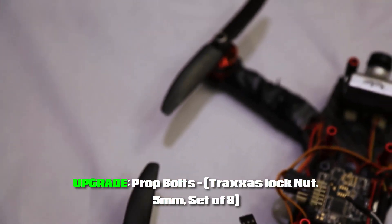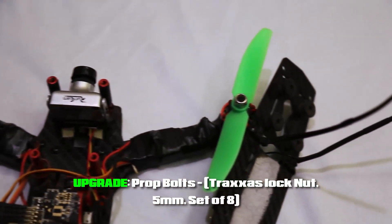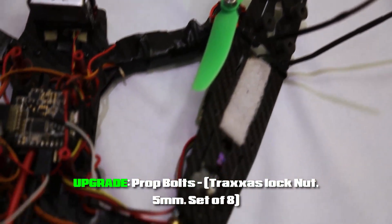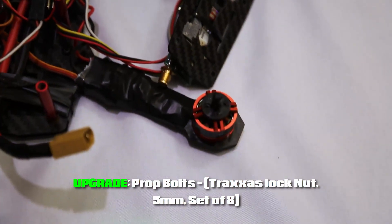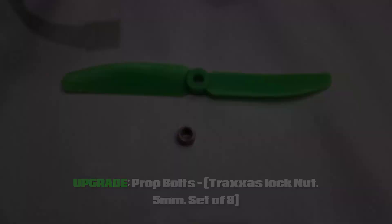I've replaced all four of my propellers with those bolts, and in my previous video I told you to replace them with just normal bolts, but those can actually come off. So I highly recommend these auto-locking bolts and I've got a link in the video description.